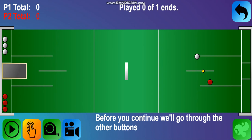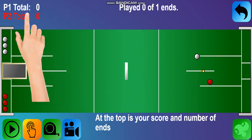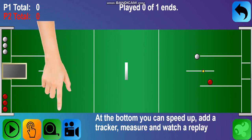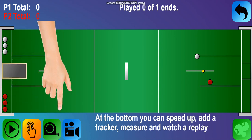Before you continue, we'll go through the other buttons on the screen. At the top is your score and the number of ends. At the bottom, you can speed up, add a tracker, measure, and watch a replay.